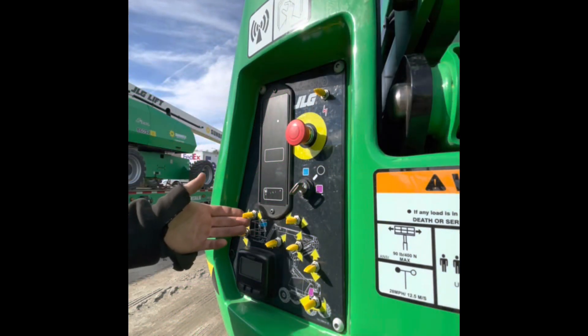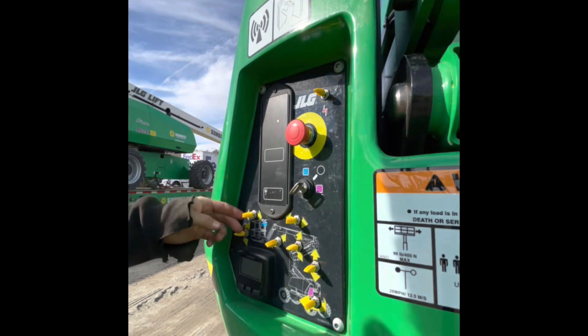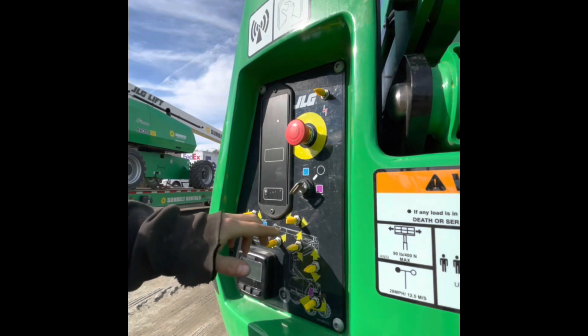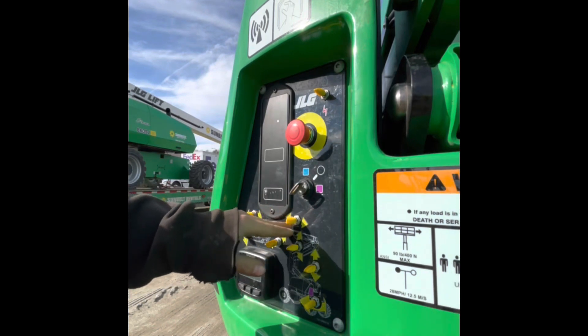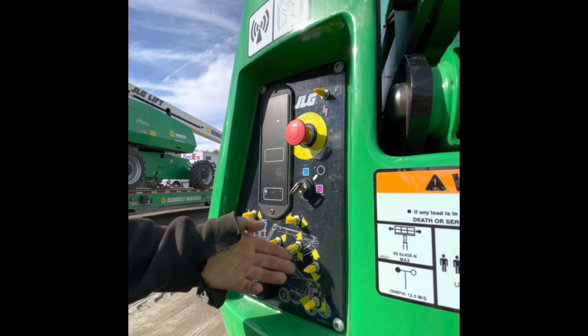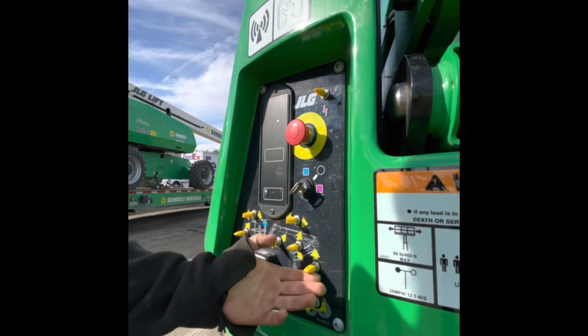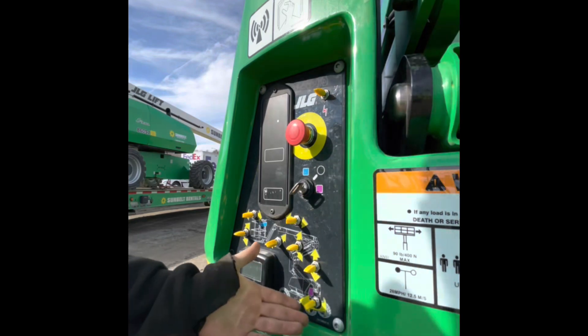Here we have the functions for the basket rotate left and right. We have basket leveling up and down. Jib up and down. The telescopic boom in and out. We also have the main boom up and down. The tower boom up and down. And we also have the turntable rotator left and right.